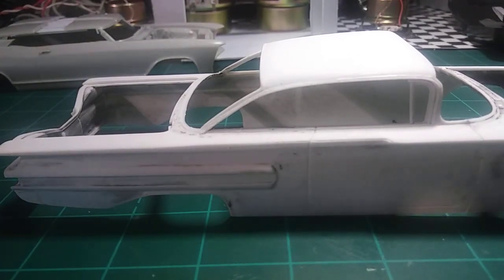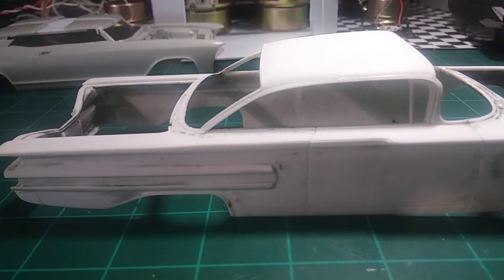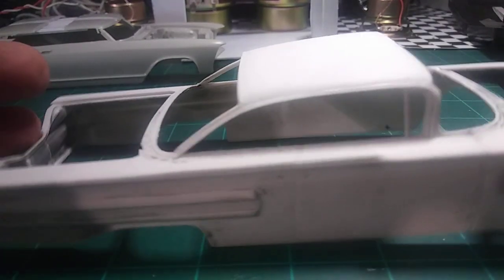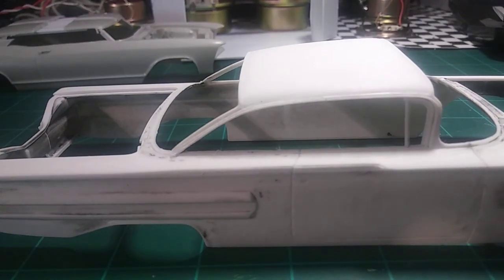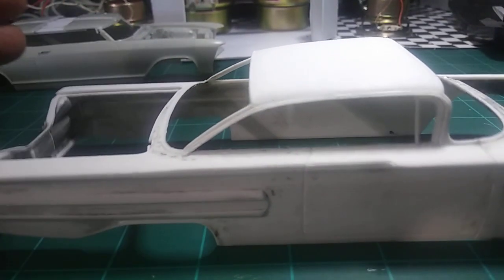I'm not an expert on roof chopping, but the way I do it seems to work. I'm not going to cut the roof on this pretty little Impala here, but I will use this as a guide, and then I will show you the Riviera and how it has to be done.